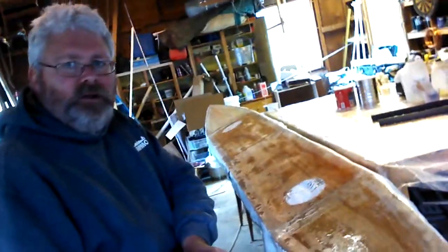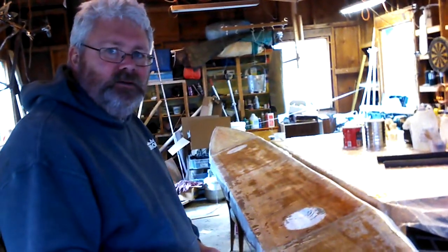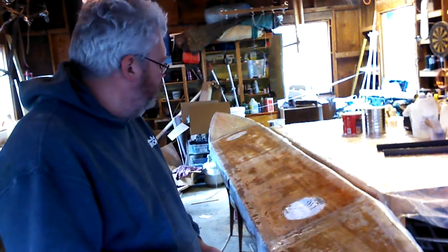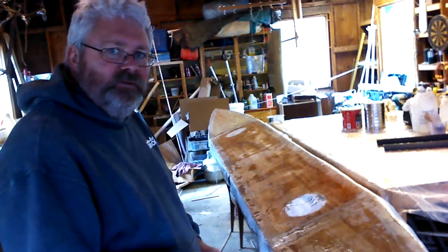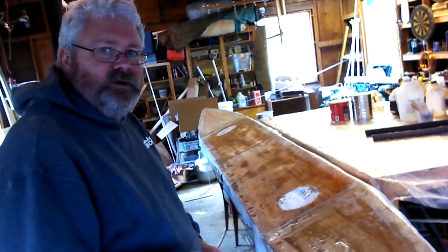Hi, Paul here. I just put some epoxy on the outrigger and pretty much got the deck done, really. Assuming that the cloth and the epoxy work well, and maybe have to do a little sanding, but the deck is done — I think, I hope. And so there it is.